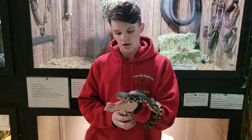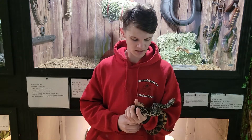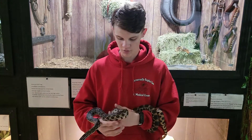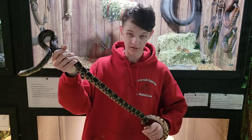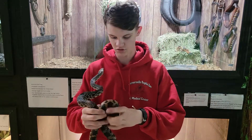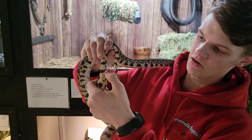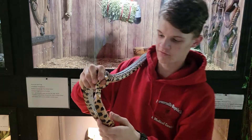There are a couple of different things you'll read online saying how you can sex them without probing them. One of the ways is you can go by the subcaudal scales, you can go by the tail thickness and the length of the tail. None of these are completely founded to be 100% proven. The subcaudal scales are from the vent all the way up, and they say you can look at it from there and gauge male or female.